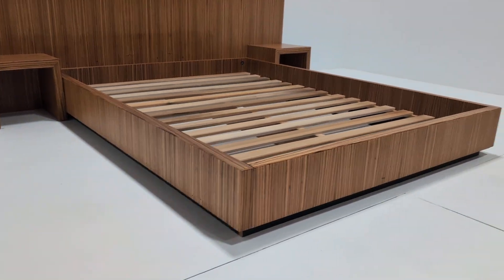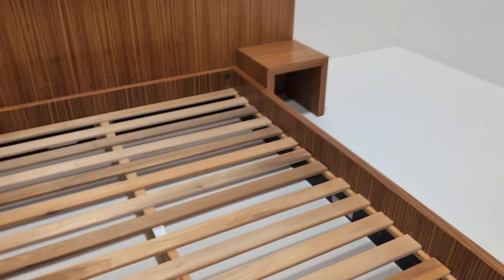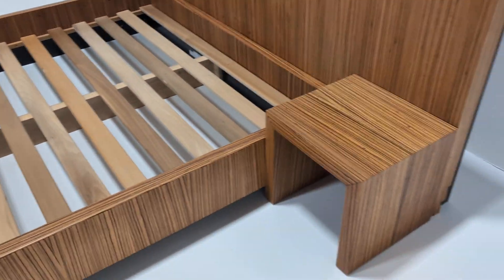Stunning design to make it look like it's floating.